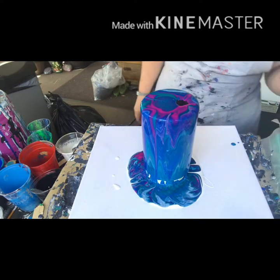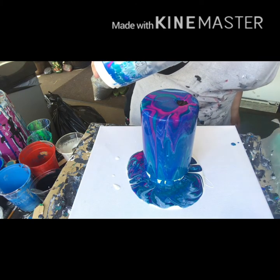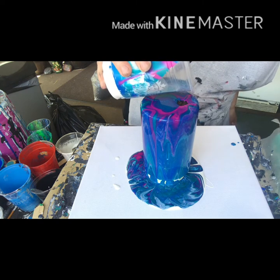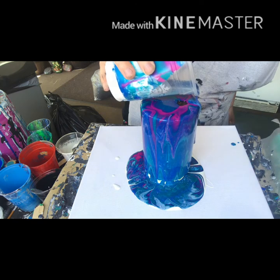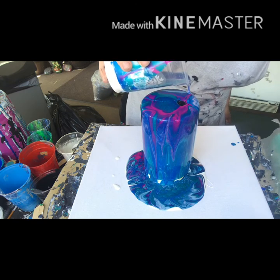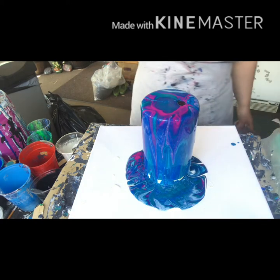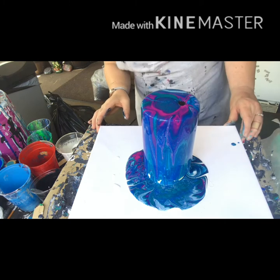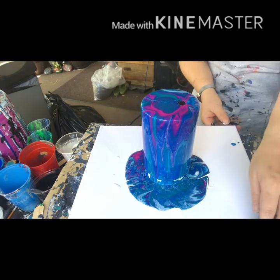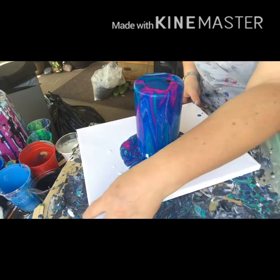This side I have missed. I'm actually loving these colors. Okay, it's dripping down on this side. This side is super cool, let me see if I can turn it.